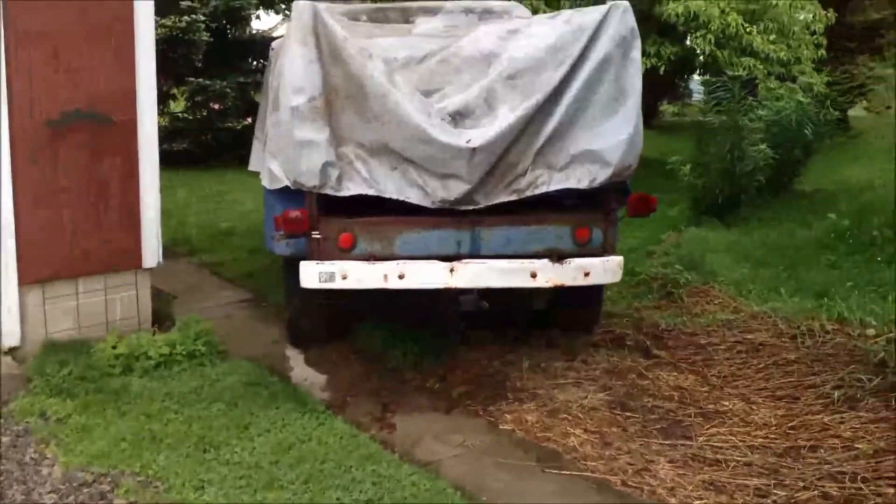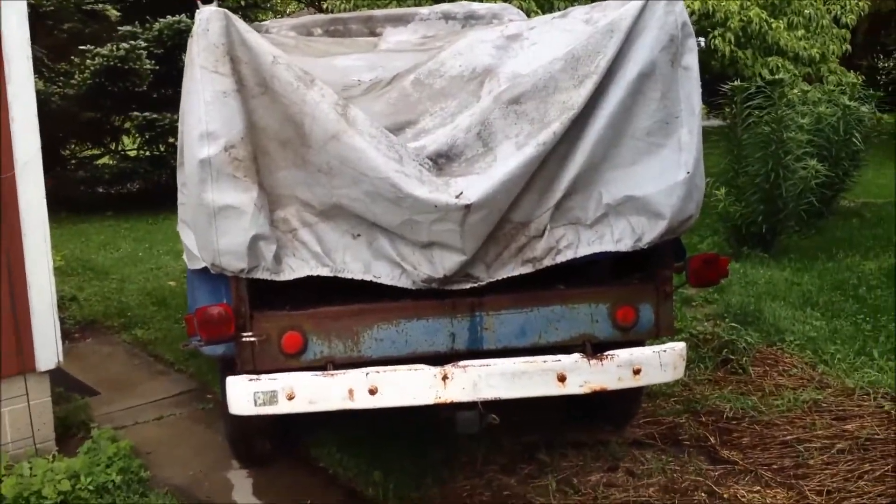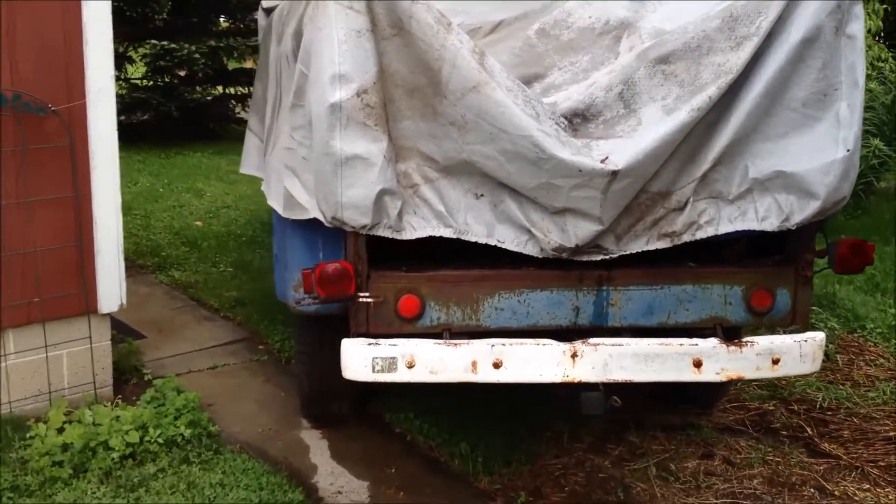This is a video of my truck before doing anything to it. It's a 1962 F-250. It's got a stake bed on it.